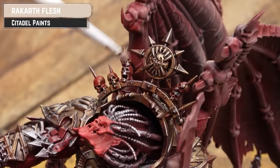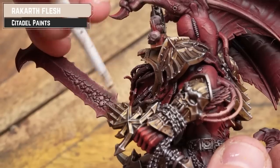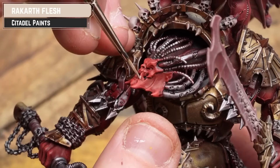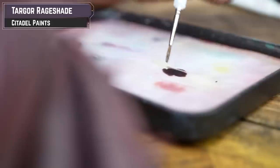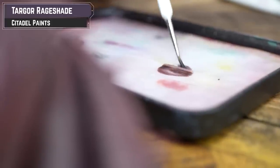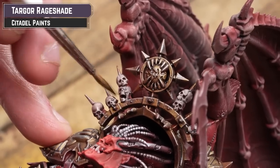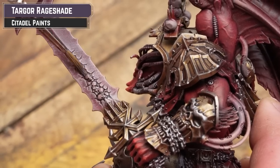For any skulls, bones, and those fleshy pipes, we're going to be using some Rakoff Flesh. A simple over-brush or dry brush will be employed here — apply it a bit lighter for those fleshy pipe things. Also quickly pick out those snarly teeth with Rakoff too using a nice fine brush. For the skulls, I'm going to get some Targor Rage Shade, thin it down 50-50 with water and drop that into the recesses. You can also use your finger to wipe for an instant highlight if you're cheeky like me.